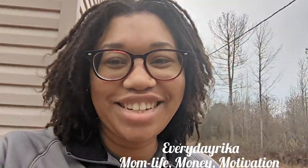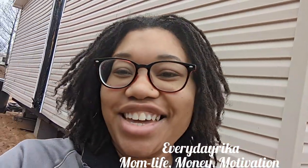Hi guys, welcome back to Everyday Rika, where we talk about mom, life, money, and motivation. I am here on the land, and goddammit y'all, we got life.